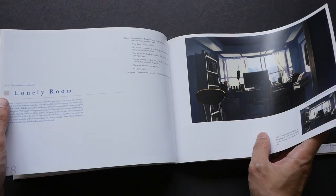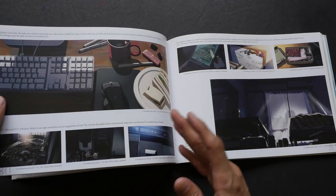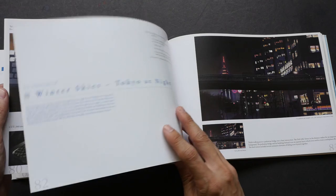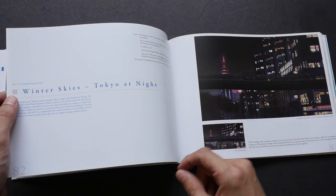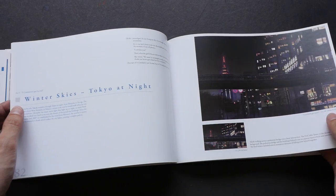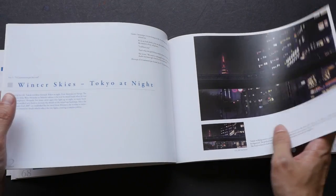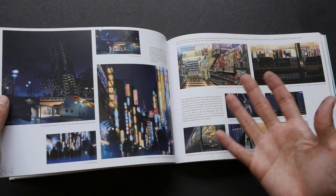Every piece of art in this book is perfectly composed and the color scheme is carefully chosen. It's really awe-inspiring to see how the research, the technique, and the art all come together to create scenes like this.